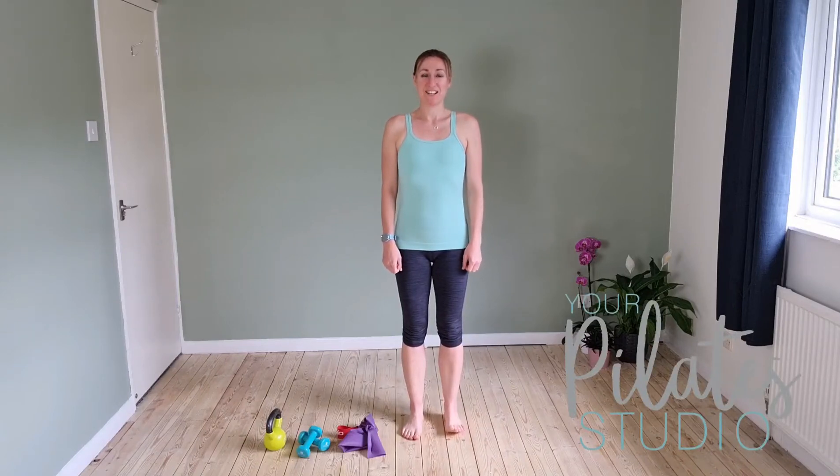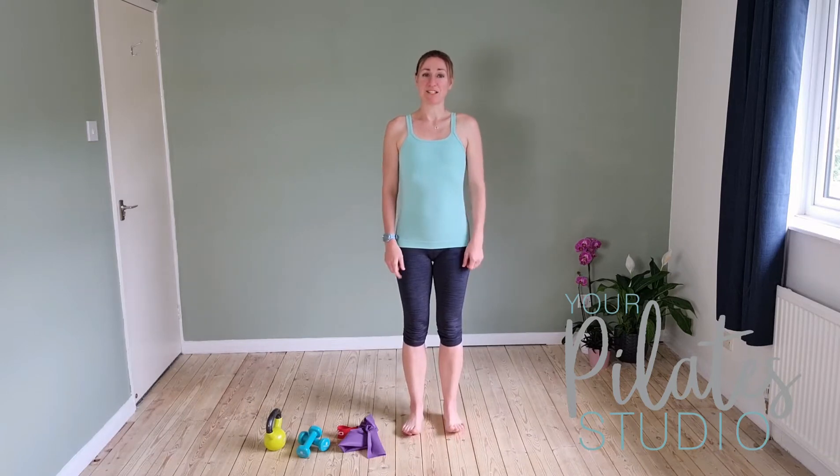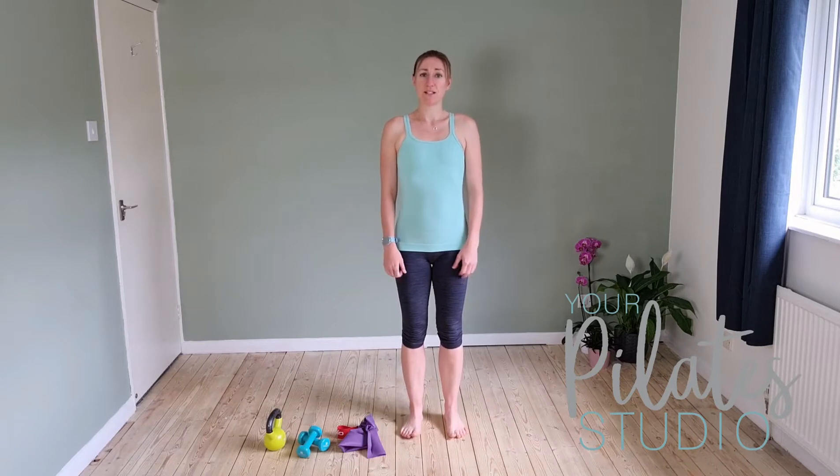Hi, welcome to your 10 Minute Tone. This session is focusing on legs and glutes. This is a great session to do if you're a runner because I'm going to focus on all those areas that we need to target through our legs and glutes to help us with a great running form and help prevent injury.